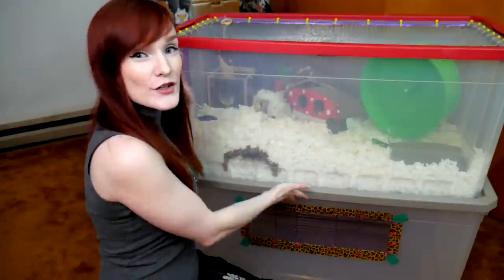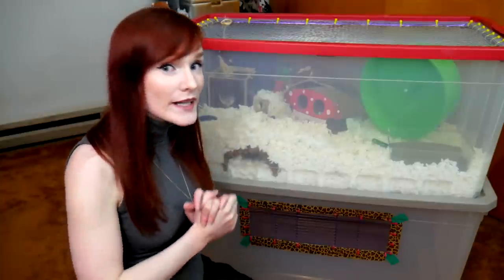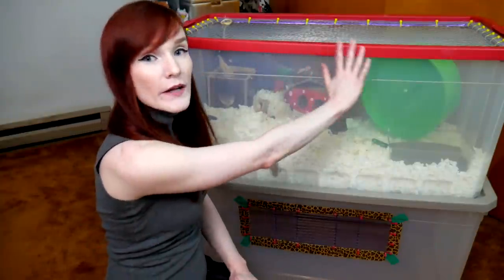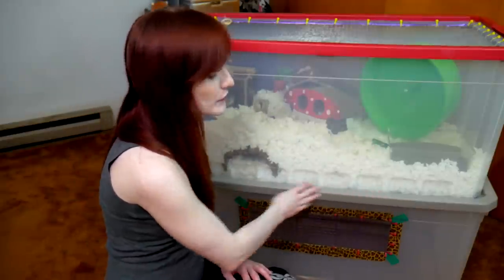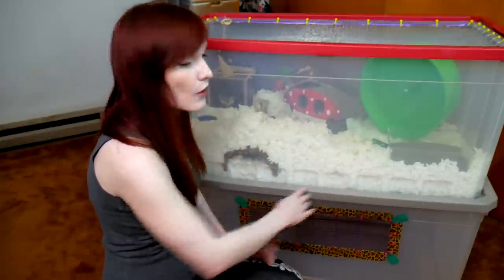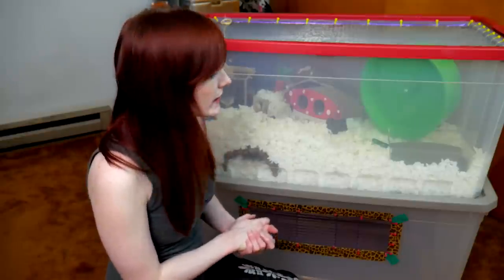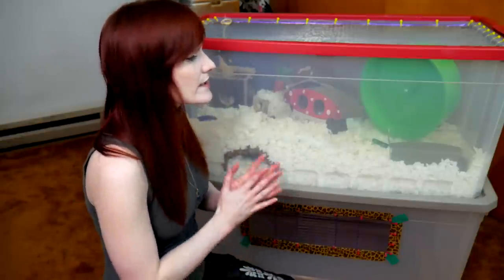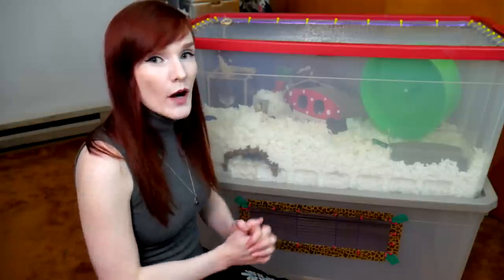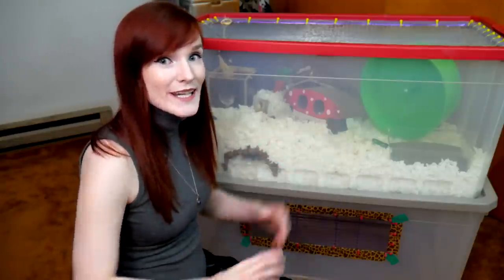What you see behind me are two separate 50-gallon Sterilite bin cages. They come in a variety of colors. Usually you find the red ones during Christmas time, and usually you can find the sandy one, or you can find a black lid one or a navy blue lid. These are the ones I typically use here at the rescue because they are the biggest bins you can possibly find on the market, besides a very elongated Christmas bin.